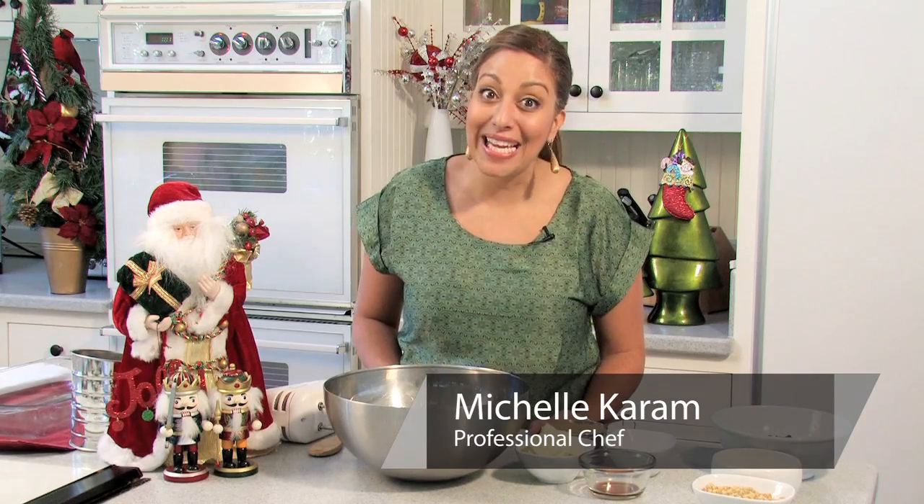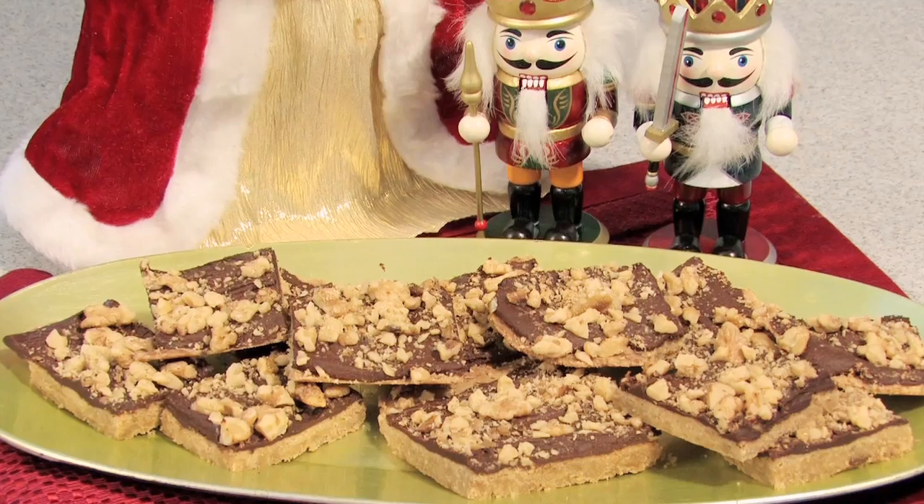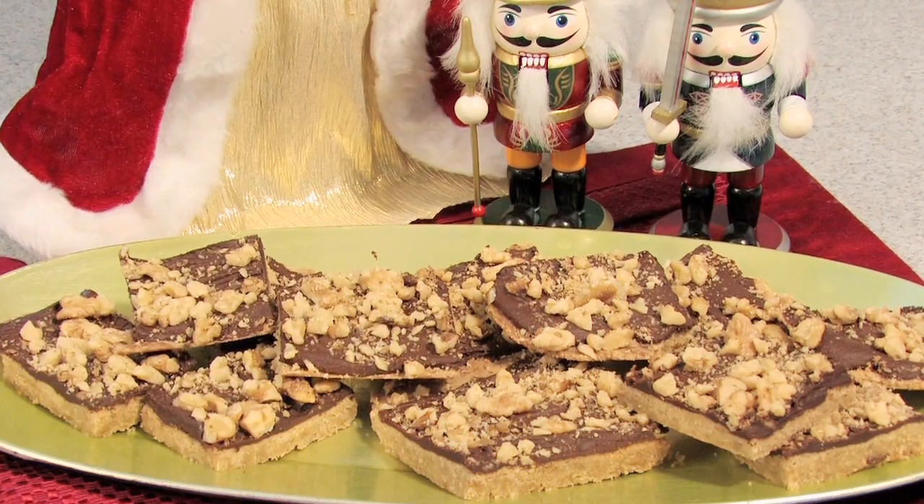Hi, I'm Michelle Karam with Dishes by Michelle in Los Angeles, California. As the holidays roll around, you're sure to be in the kitchen more and more baking and making desserts. One of my favorite desserts that I like to make are English toffee bars. They're fairly simple, they don't require too much, and they're pretty tasty too.